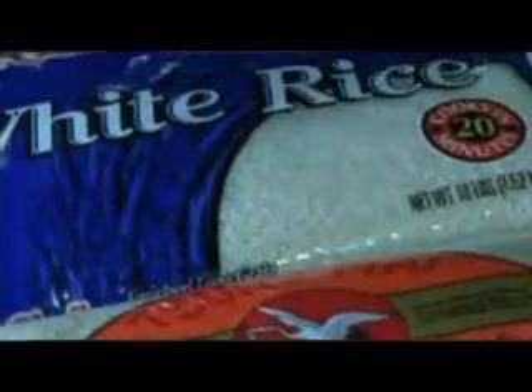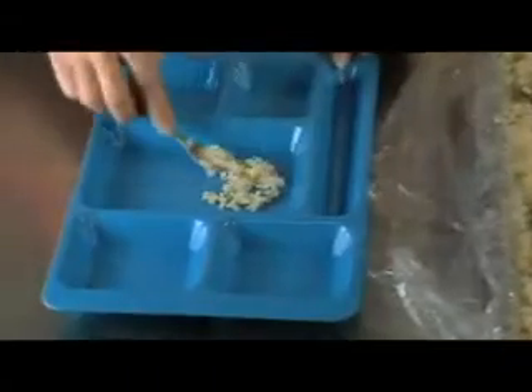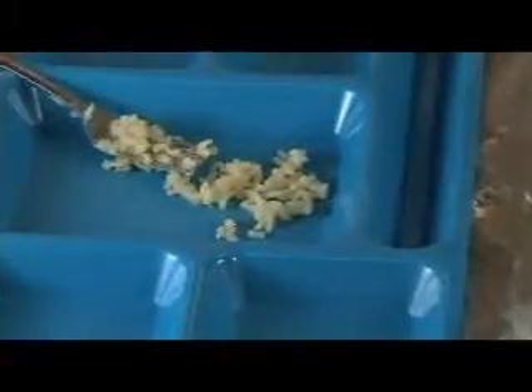The total cooking time can also vary by brand. Reduce the amount of water if using a steamer, because this cooking method provides some moisture. To test the rice for doneness, mash the rice with a fork or taste with a clean spoon. The rice should be soft on the inside and not hard.